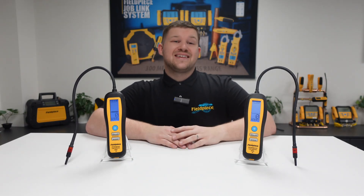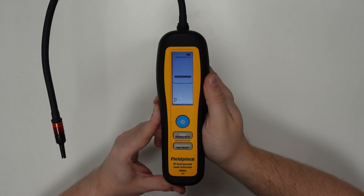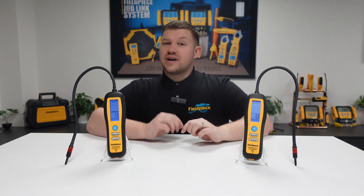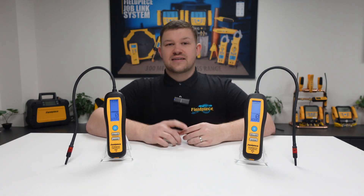Did you know that our leak detectors have both an automatic zero and manual zero function? Both the DR58 and DR82 will start up and enter automatic zero mode by default, which sets a new zero point every four seconds on the DR82 and every two seconds on the DR58. Using automatic zero mode means that moving closer to the leak source will show the relative increase in concentration of refrigerant, triggering the alarm on the leak detector.